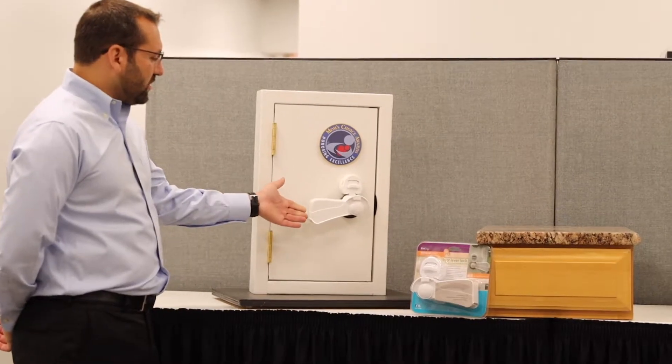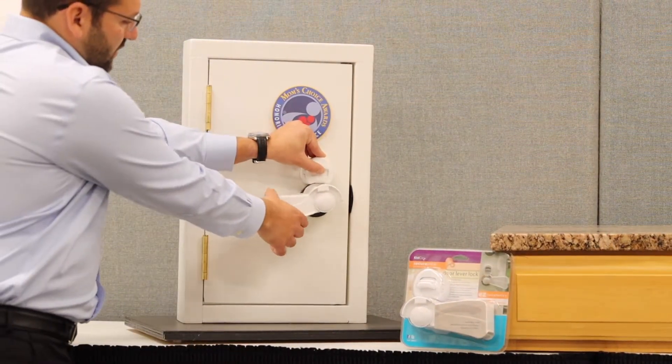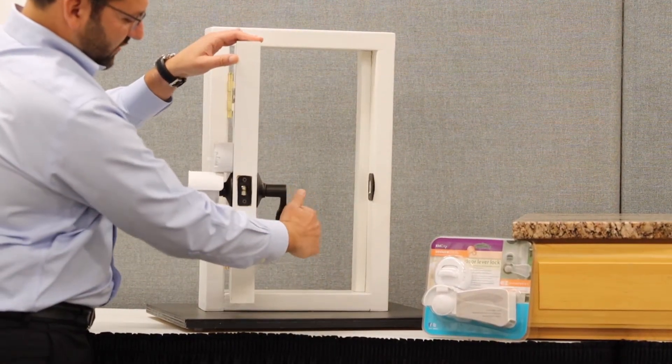To operate our door lever lock, you simply lift this adhesive mounted lock, move the door, and you'll see you can operate it from the other side of the door.